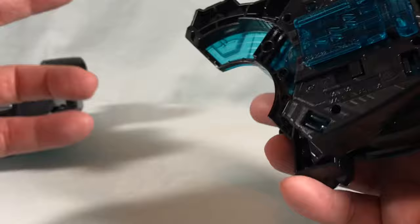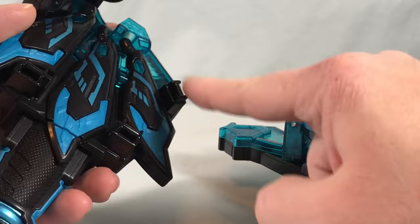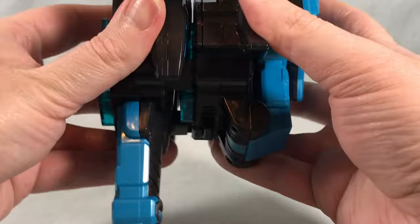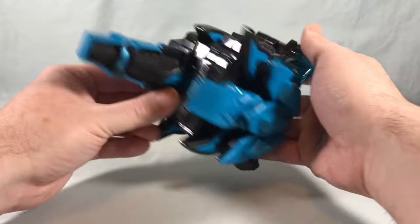Now, how this works: the little fox head piece needs to be flipped up and clicked into place. Then you have your three clips here, and they are going to clip right here, here, and right there — just line them up and clip them on. There we go, so now you have the full Boost Mark 3 version of the Cross Geats Raise Buckle.